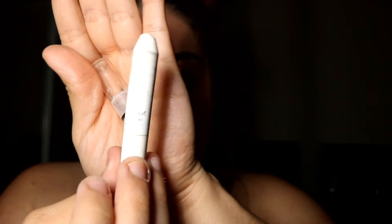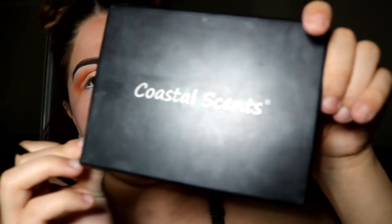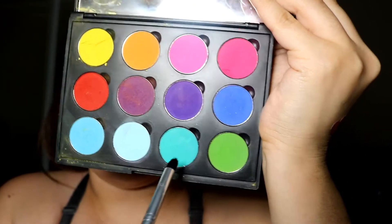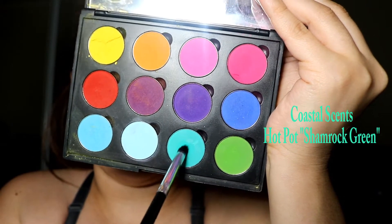For my waterline I'm going to use the NYX Jumbo Pencil in Milk. Then for my lower lash line, I'm going to be using a shadow from Coastal Scents — a turquoise shadow — and I'm going to put that on my lower lash line.